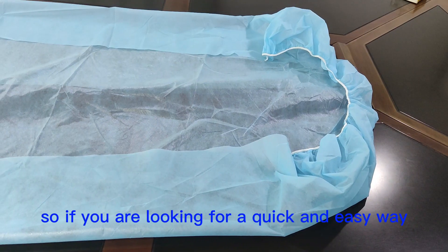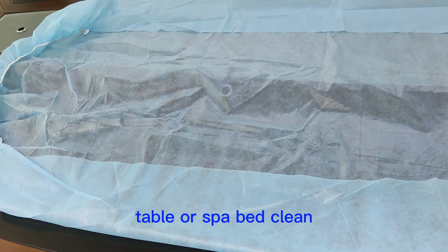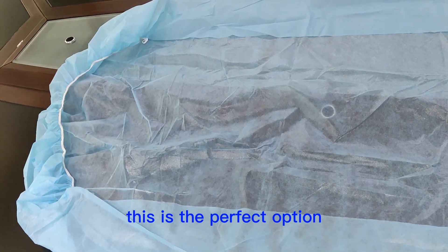So if you are looking for a quick and easy way to keep your massage table or spa bed clean, this is the perfect option.